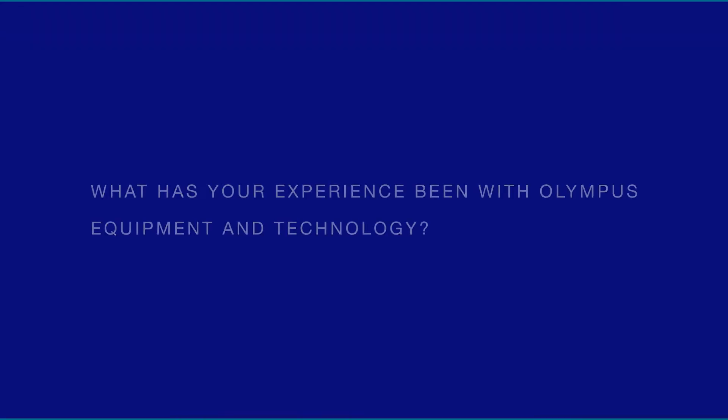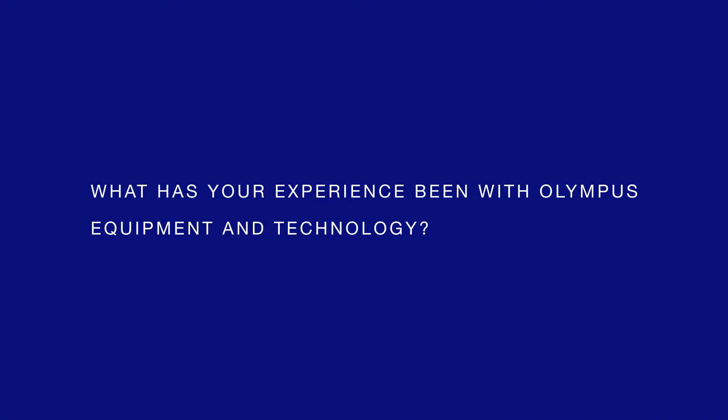My name is Paul Lakerman and I'm the Director of Therapeutic Endoscopy at University of Gastroenterology in Providence, Rhode Island. There are different components to the 190's — the scope itself and how it functions as a scope. The other part is the improved visualization, which has been in terms of the high def and the narrow band imaging, along with the new screens we got — a significant improvement in our ability to detect and see things.